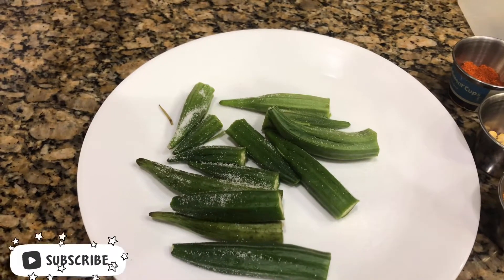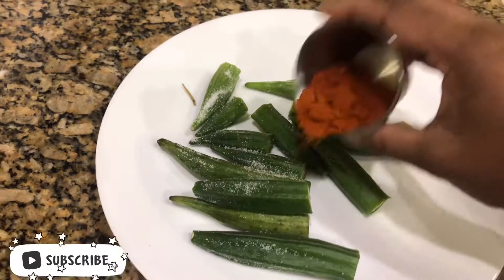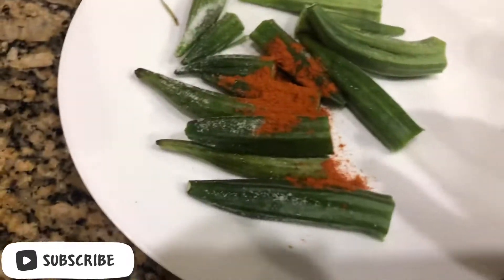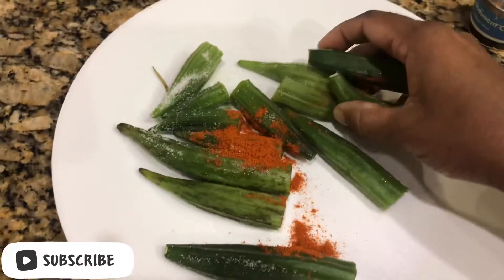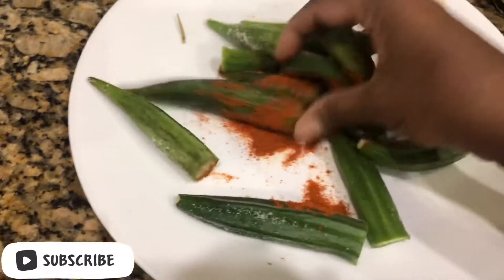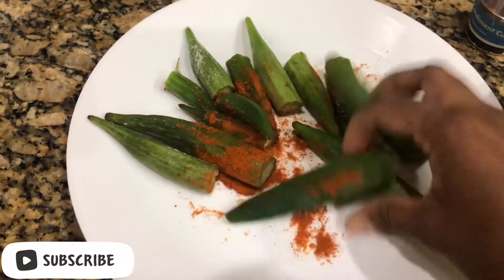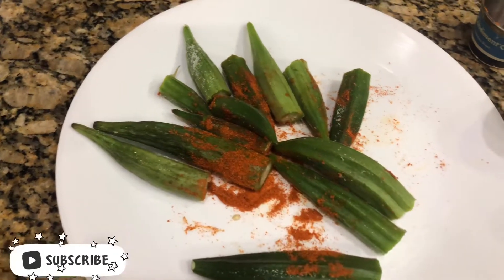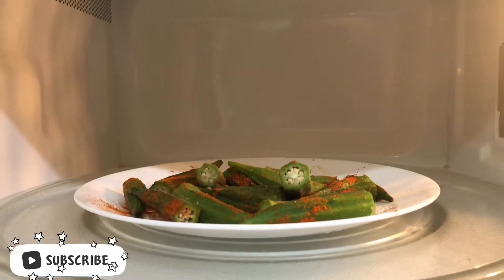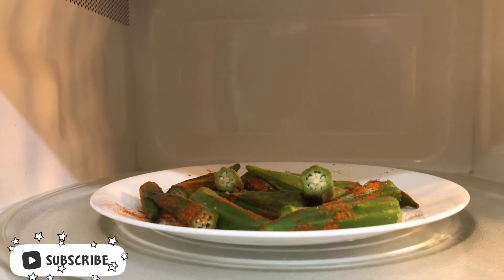Sprinkle some salt — 1 tablespoon salt — and a little chili powder. Mix the chili powder and salt into the ladies finger. Now we are going to microwave the ladies finger for four minutes.